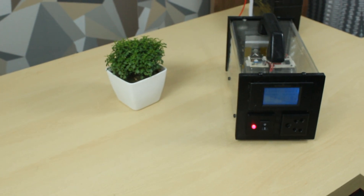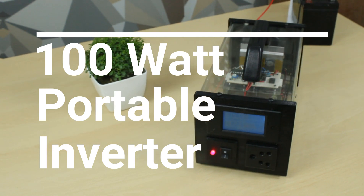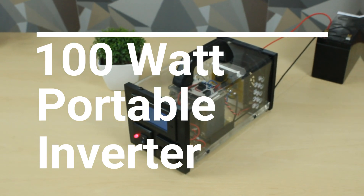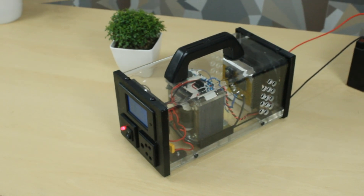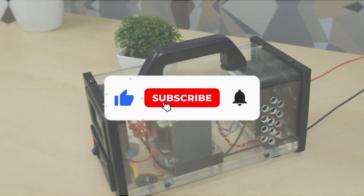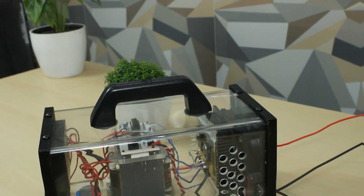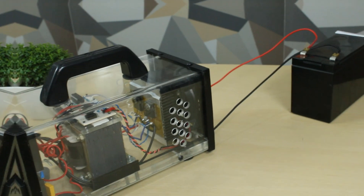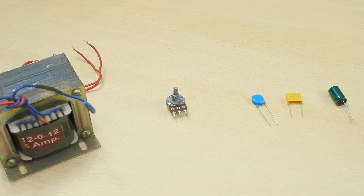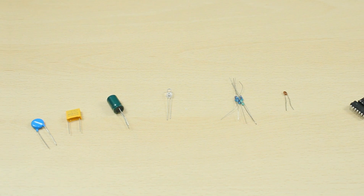Welcome to my channel. In this video I will show you how to make a 100 watt portable inverter which you can carry for outdoor picnic and run a light, fan, music system, or similar up to 100 watts. You can also charge your phone with it. Please subscribe and ring the bell icon to get notified whenever I upload a new video. To make this inverter we would require all these parts.